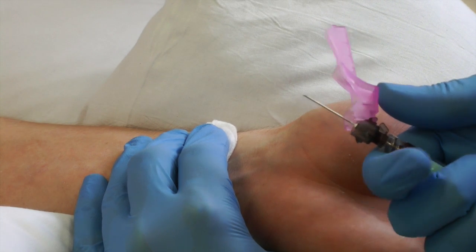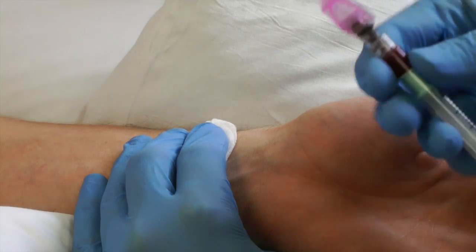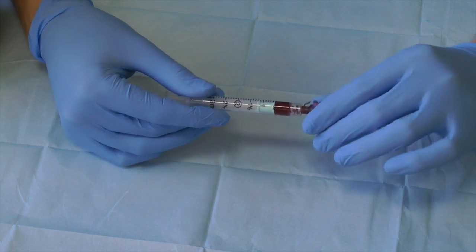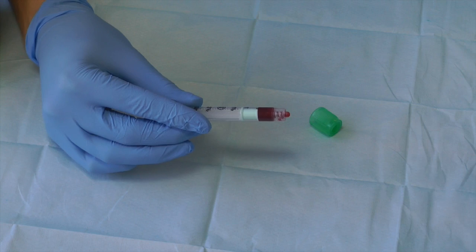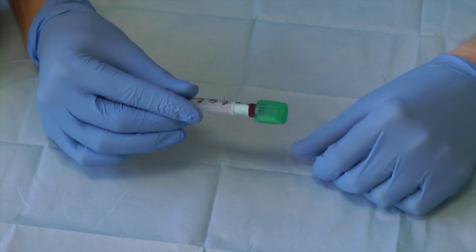Close the needle cover as shown. Remove this unit as one piece and place in the sharps bin. Process your sample at a near patient testing machine, or take it to the lab on ice.